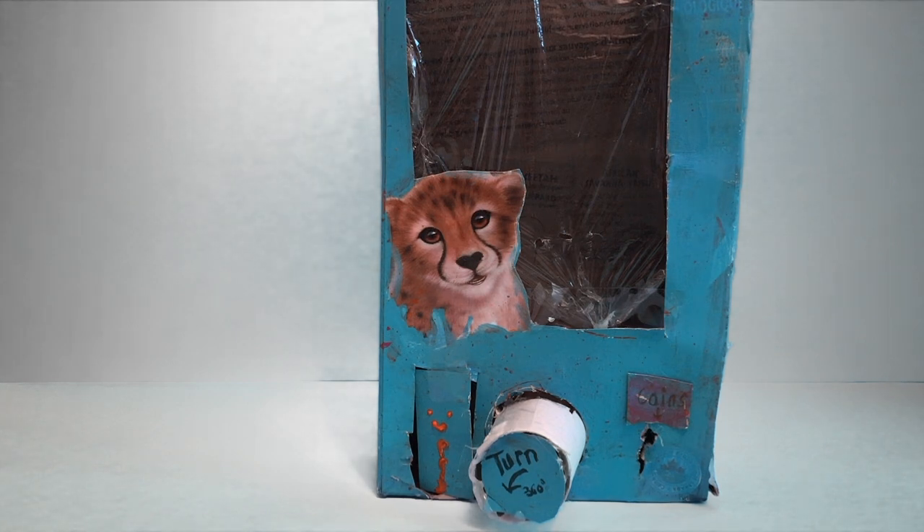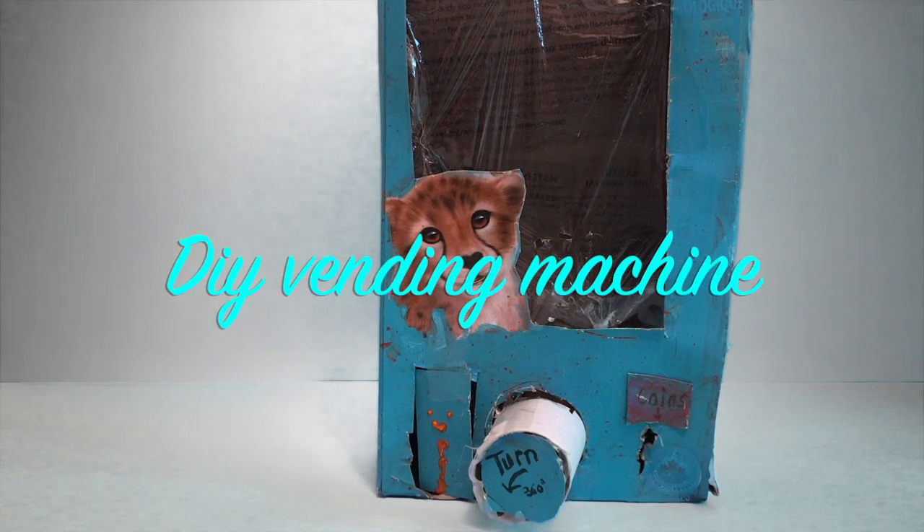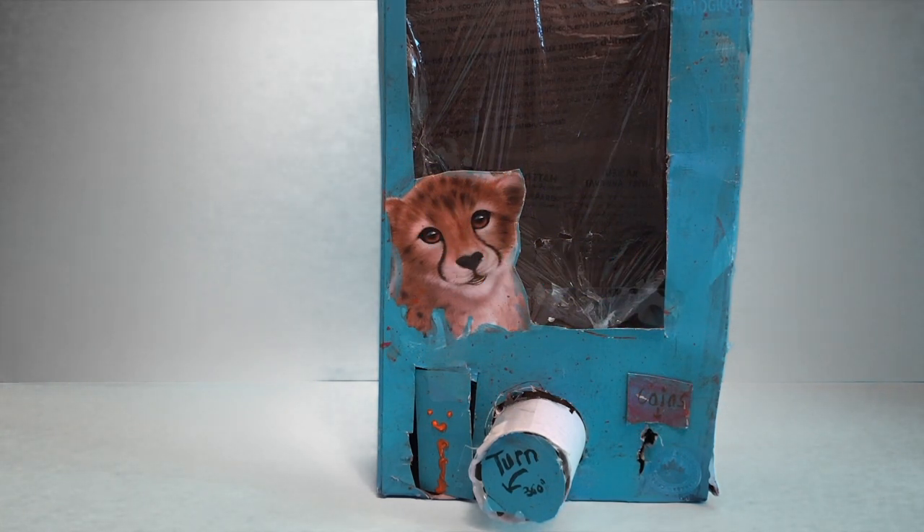Hey guys, it's HeyWolf, and today I'm going to be showing you guys my DIY vending machine I created. First, I'm going to be showing you how I made it, and a rough view of the inside.